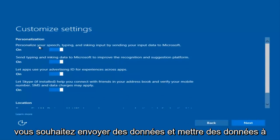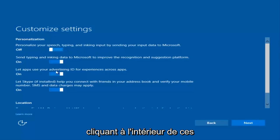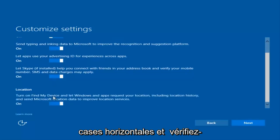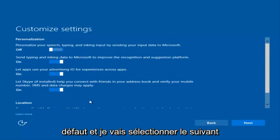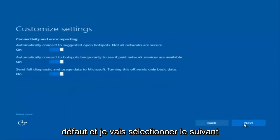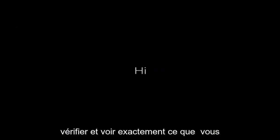If you want to disable sending input data to Microsoft, you can deselect that by clicking inside these horizontal boxes. You can go through and check them out on your own. I'm going to keep most of them default and select Next, then Next again. You guys are more than welcome to go through and see exactly what you are agreeing to — I'm just trying to speed this video up a little bit.